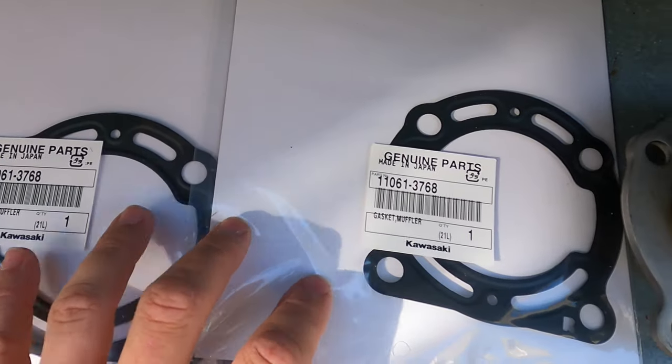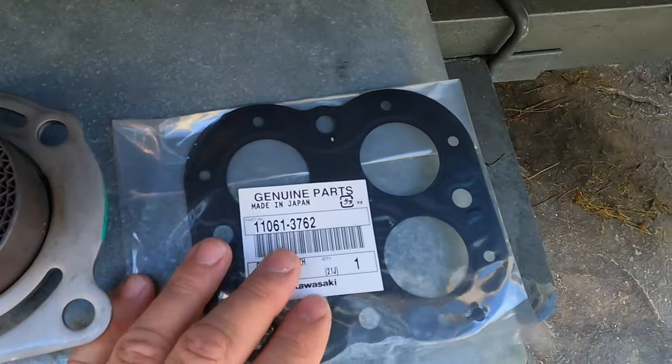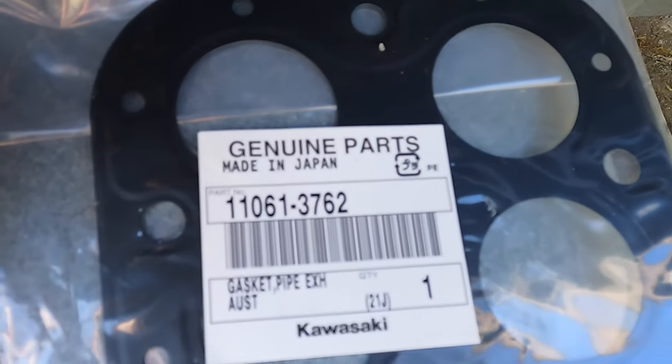First, you're going to need two exhaust filter gaskets — these go on either side of the filter — and then you have your main exhaust pipe gasket.